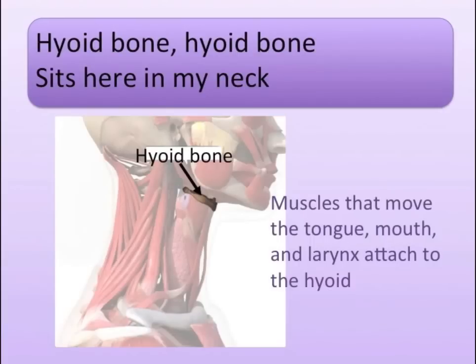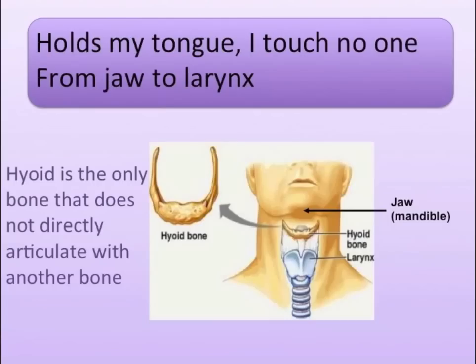Hyoid bone, hyoid bone, sitting in my neck. Holds my tongue, I touch no one, from jaw to my wrist.